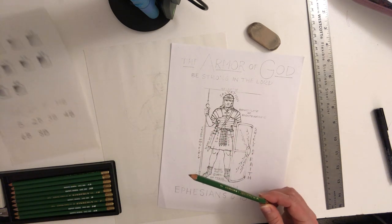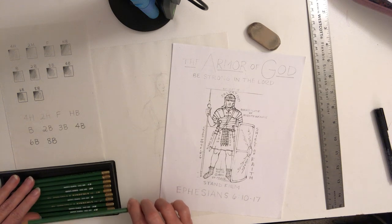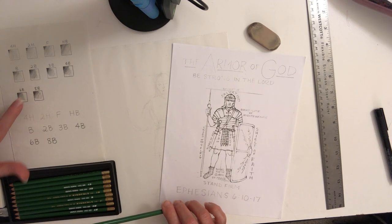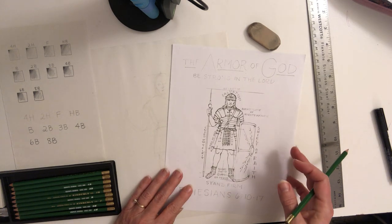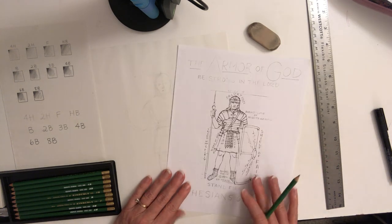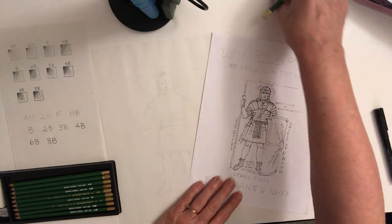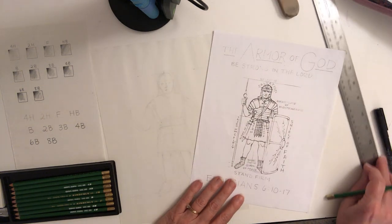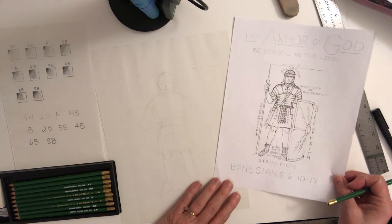I have a little chart here: 4H is the very hardest graphite drawing pencil, all the way to 8B which is super soft. Something in the middle is really good to start sketching with, and what we're going to do is use our soldier diagram that I sent home with you just as a guide.